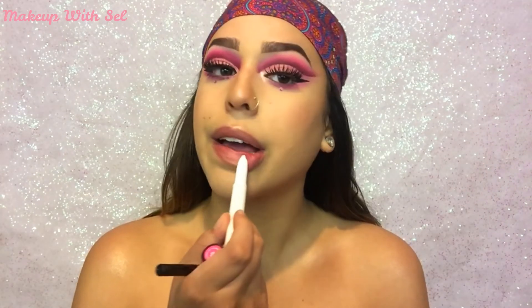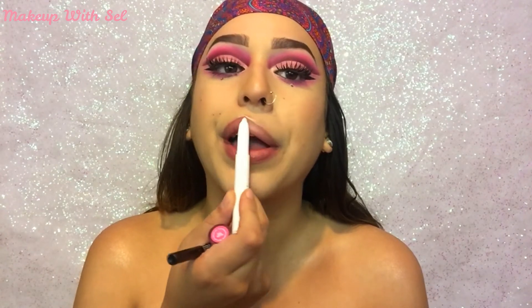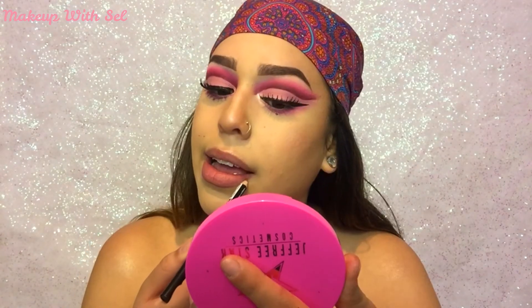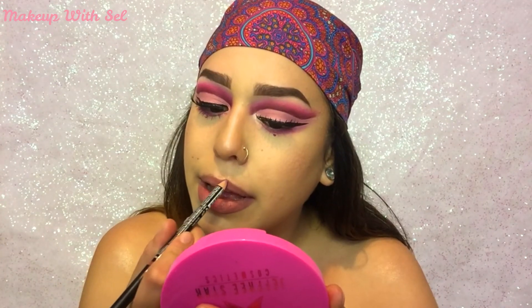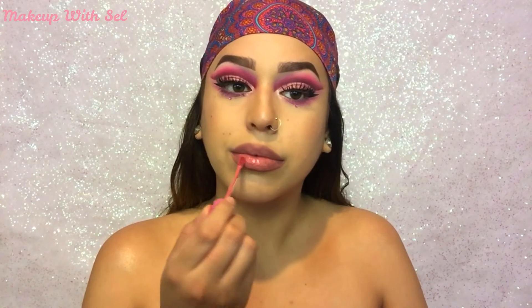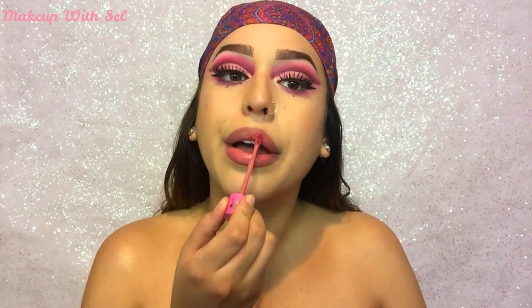To avoid the lines of my lips when I apply lipstick, I'm gonna go in with some ColourPop lip primer and then I'm gonna line my lips with NYX lip liner in the shade Mauve. And in the center of my lips I'm gonna go in with Jeffree Star's Velour Liquid Lipstick in the shade Rose Matter.